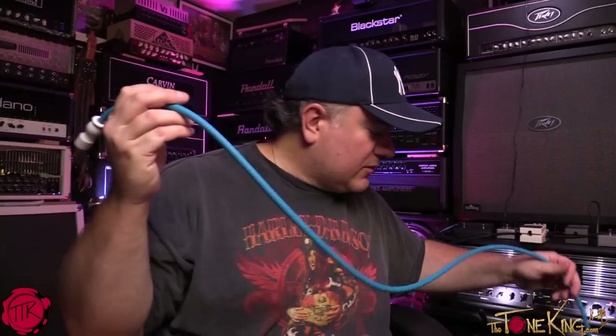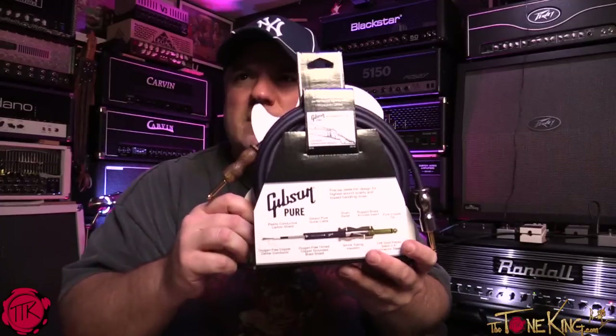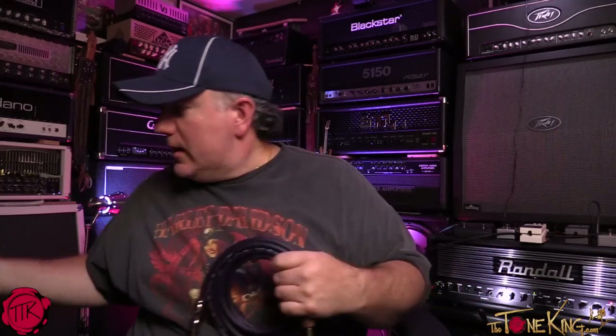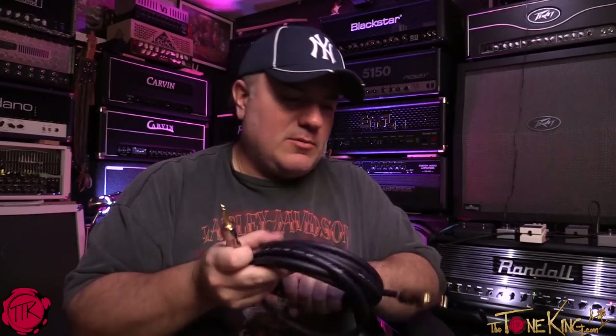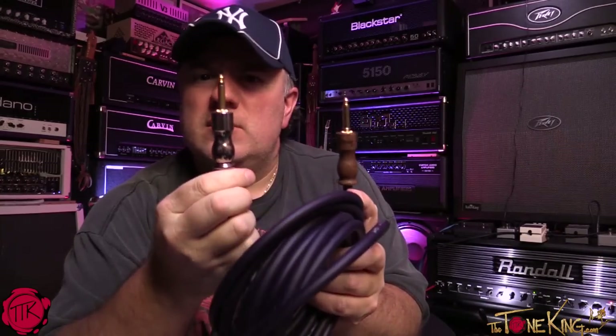I'm going to be using these — they come in different colors and different sizes. Let me pop this other one open. When little things like guitar cables matter to you, this is definitely a cable you'd want to check out. I don't think they get better than this if you're looking at Mogamis and the other high-end options. And look at that — this one is actually metal and wood! So this side is metal and this side is wood. Very cool stuff.